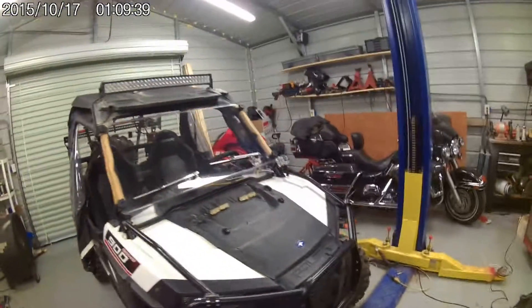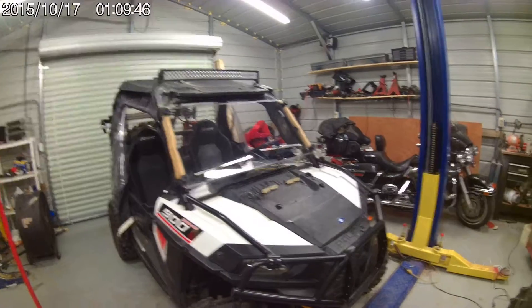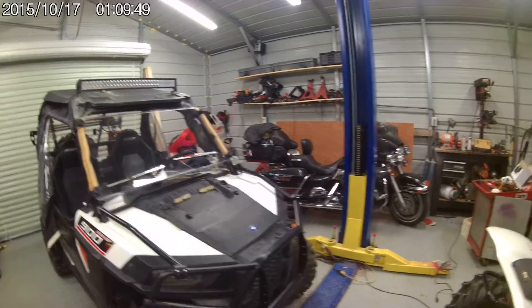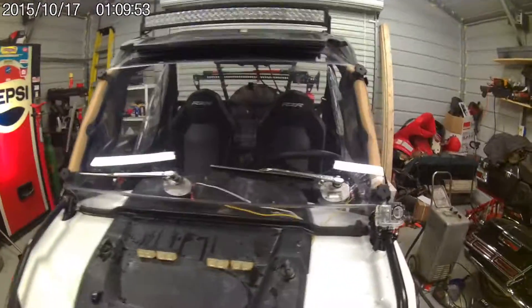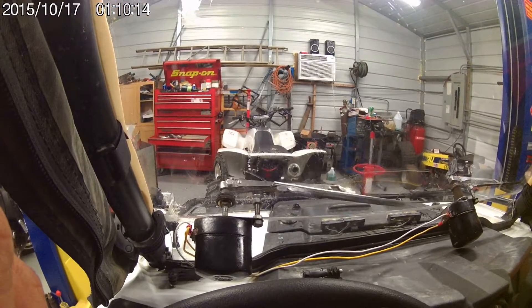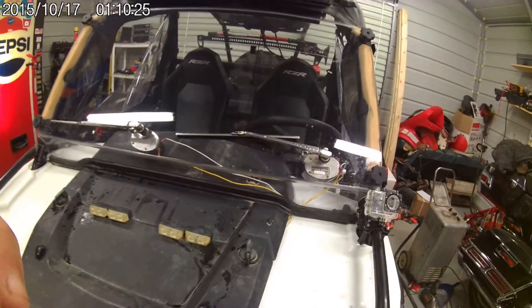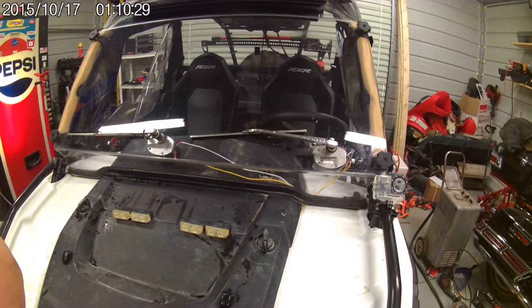What I got here is a 2016 Polaris Razor 900. I've been doing some modifications to it. Today I have added a bunch of wipers and sprayers — they seem to work pretty good. This was all done with some parts off of eBay. The motors are actually marine boat wipers, but Speedway sells them.